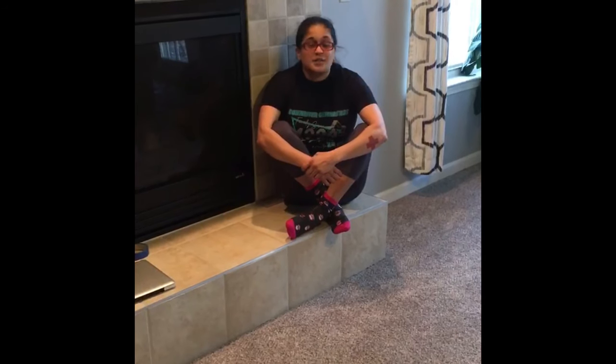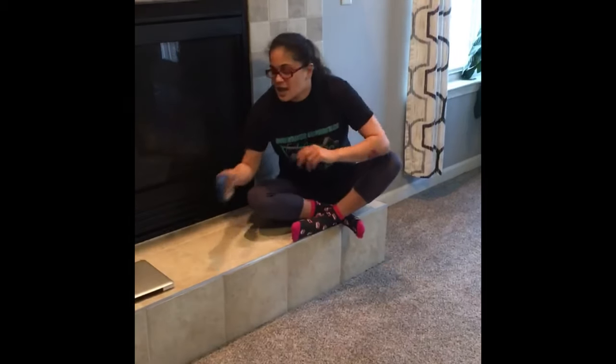Good morning, everybody. This is Miss Lisa bringing a little bit of craziness to your day. Been at the gym for a little over 18 years. Actually, we should have a party for me in a few years — a big 20s bash. Anyway, I'm going to show you some simple things with a forward roll, because sometimes it's not so easy. So stay tuned.